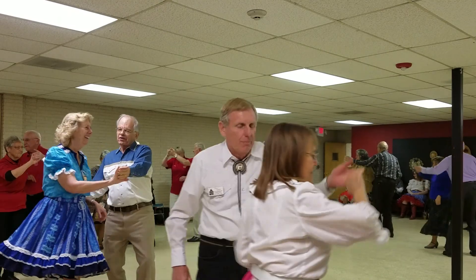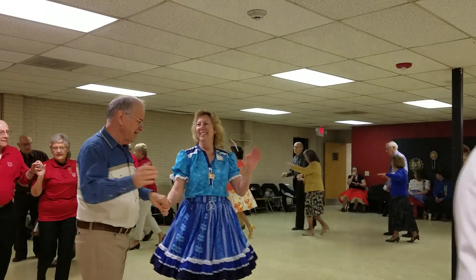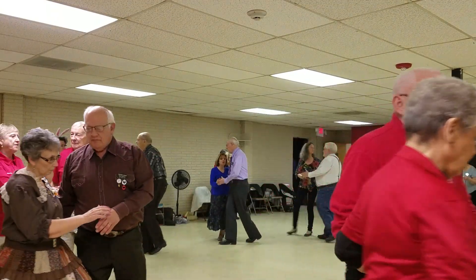Lace across. Forward two step. Hit six. Lace back. Forward two step. Face to a quick vine forward. Walk two. Close to the wall. I would love cutting the fox.